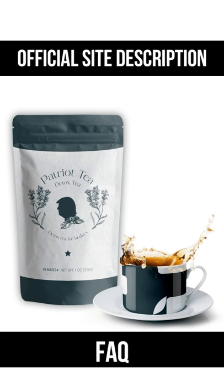How do I make Patriot Detox Tea? Bring eight ounces of water to a boil and steep the tea bag for five to seven minutes, then enjoy. You can also enjoy detox tea chilled by pouring it over ice.